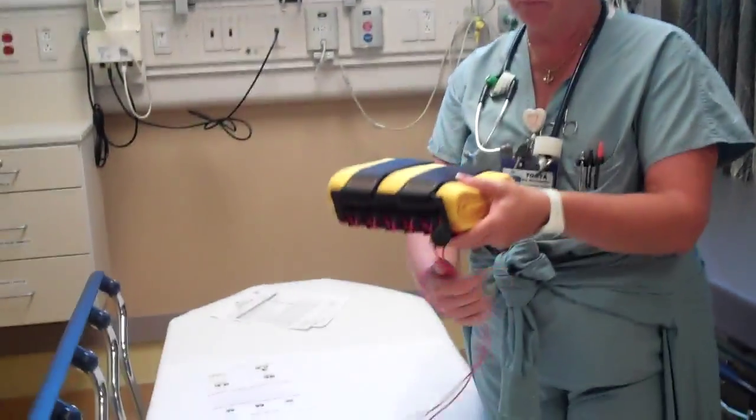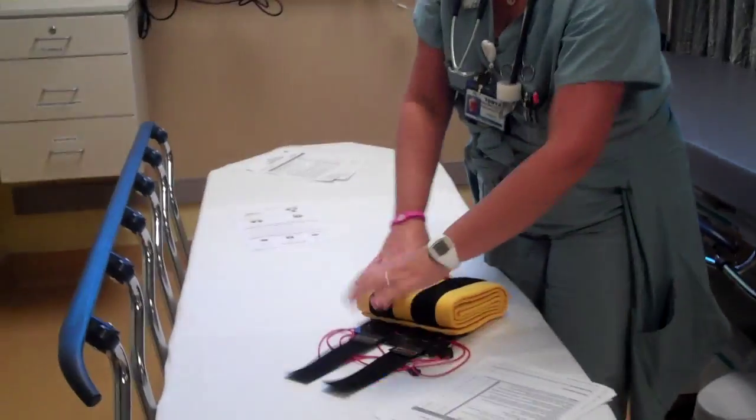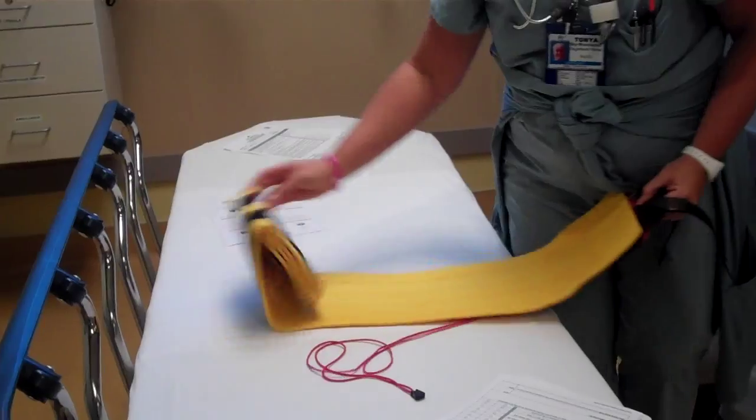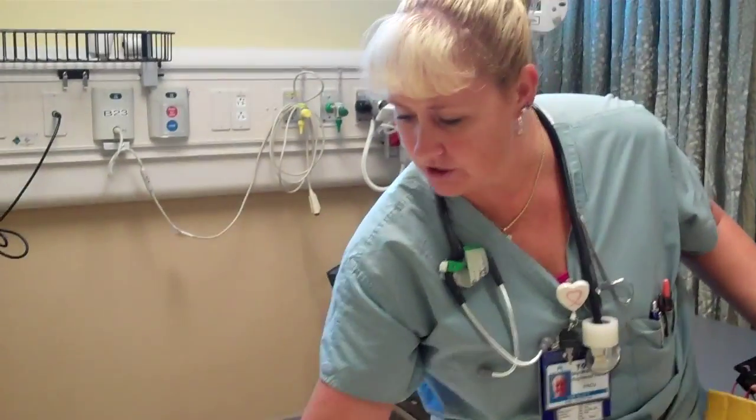It comes wrapped in a plastic wrap. It's a one-time use. So what you're going to do is open your pelvic binder just like this. The use of a pelvic binder is usually for pelvic fracture, and you want it to go at the symphysis pubis.